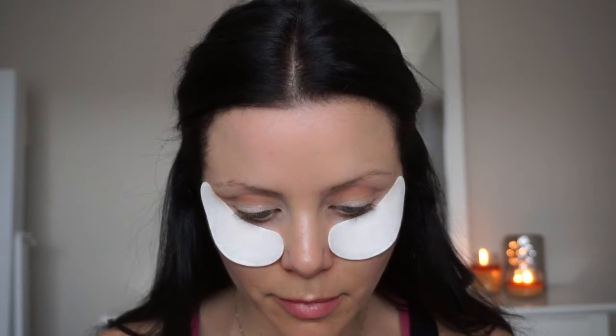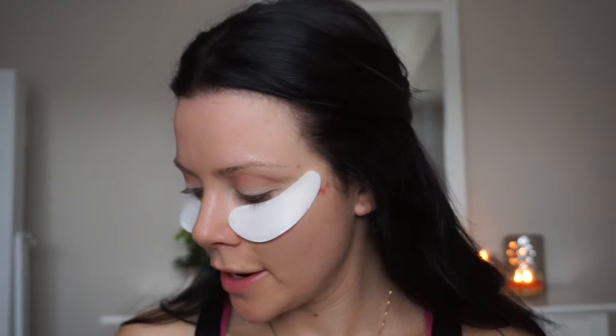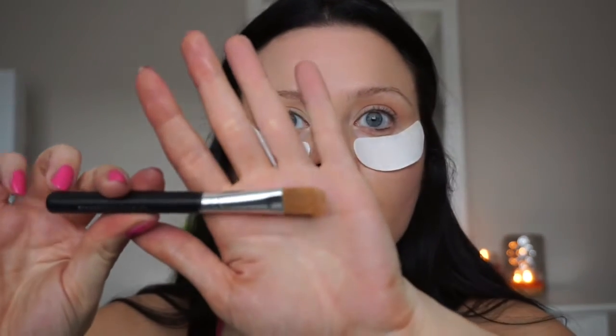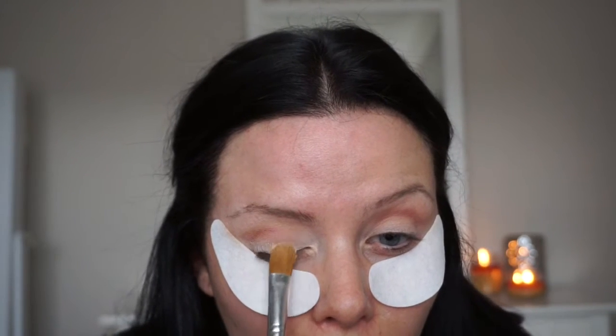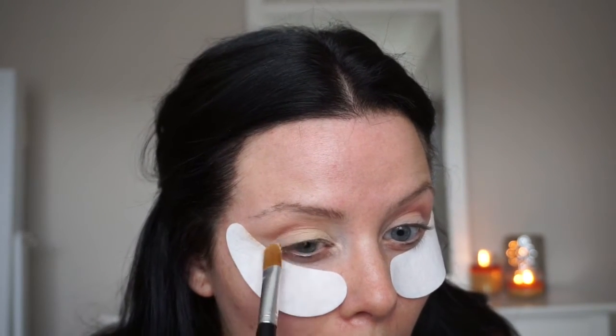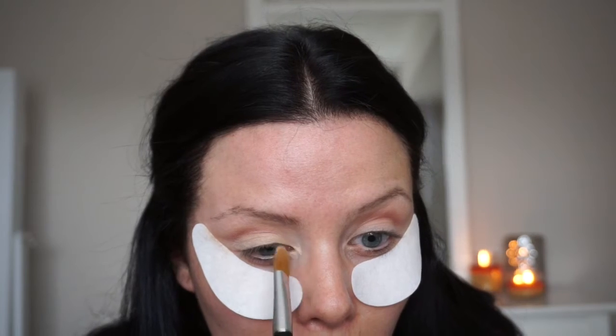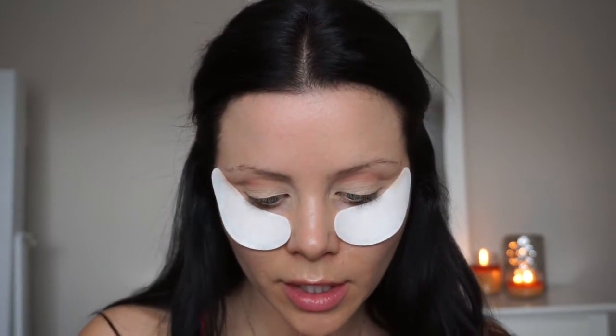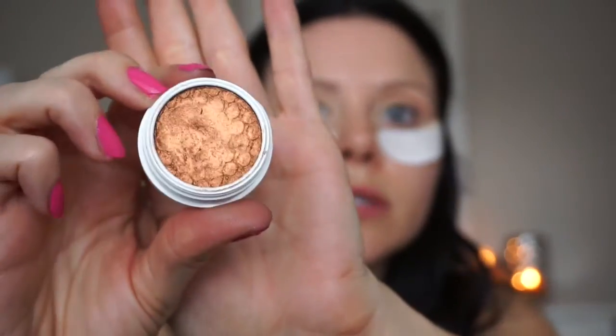I'm going to go back in with my MAC Soft Ochre Paint Pot, using this little flat synthetic brush from Bare Essentials. Then I'm going in with another ColourPop shade called Game Face — it is so gorgeous, probably my favorite. I'm going to follow the exact outline we just created with the cream product.